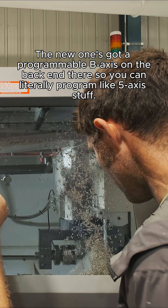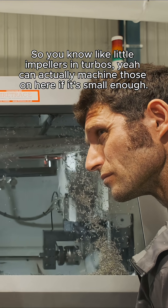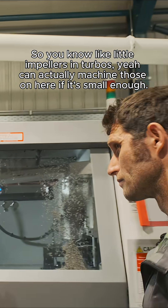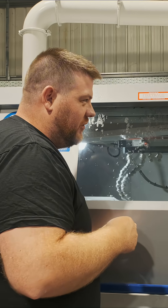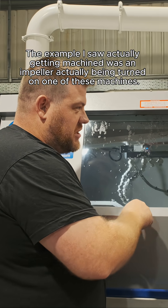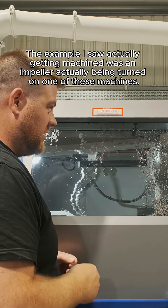The new one's got a programmable B-axis on the back end there, so you can literally program five-axis stuff — like little impellers in turbos. You can actually machine those on there if it's small enough. The example I saw actually get machined was an impeller being turned on one of these machines.